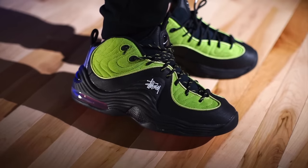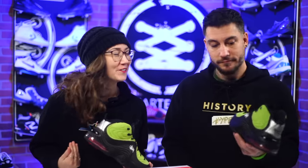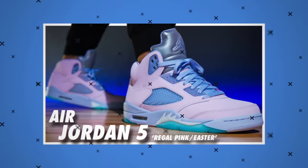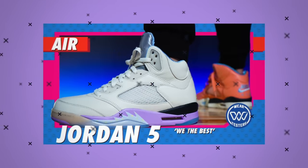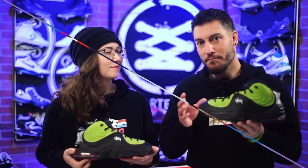As far as sizing, they fit true to size — whatever you typically wear, that's what I'd order. Overall, they're ugly — the first time I saw them I thought that's gross. But this reminds me of those Easter Fives and the DJ Khaled Fives — when I see a classic shoe in such a weird colorway, more often than not I end up warming up to it because it's just so weird.